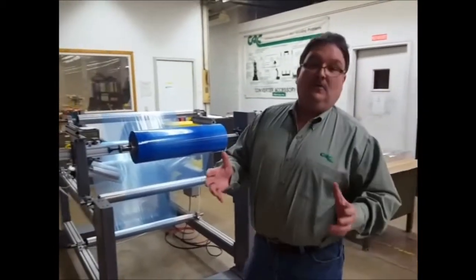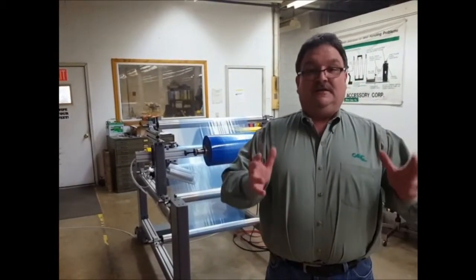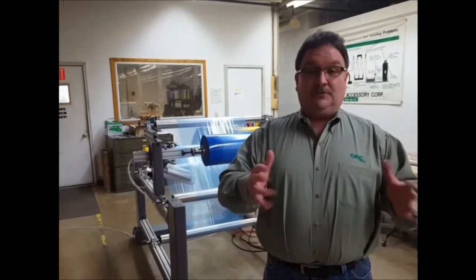Thank you for watching CAC's demonstration of the lateral adjustment air shaft. I appreciate your time taken to watch this video. Thank you.